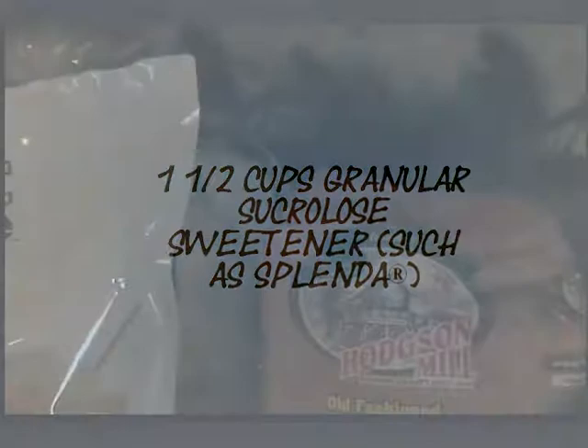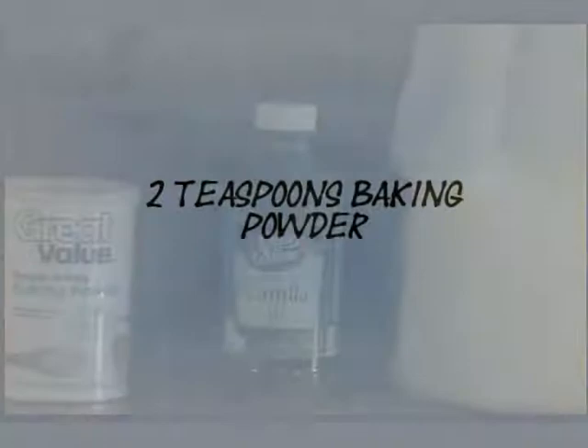You will need one and a half cups of Splenda for baking, three cups all-purpose flour, two teaspoons baking powder, one teaspoon vanilla extract, and one cup of milk.